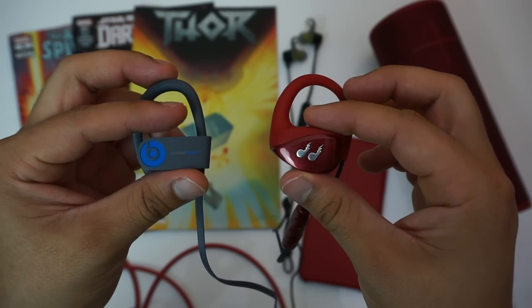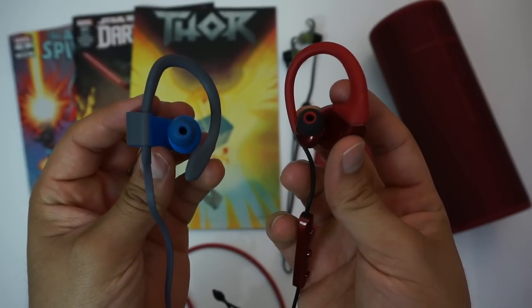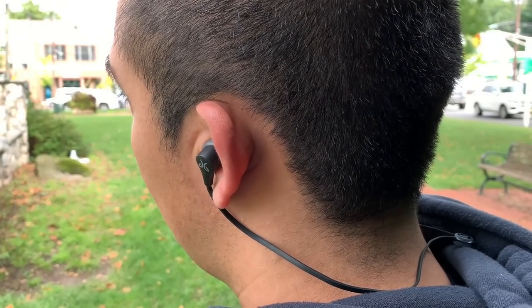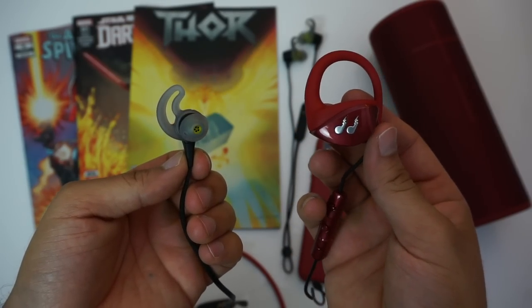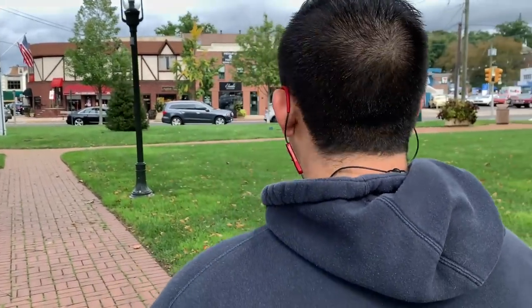For working out, I've always preferred wireless earbuds with an ear hook design because no matter what you do, they'll always stay in place. Even though ear fins do a decent job, I've found they're not as foolproof as having a full ear hook. That's one of the reasons I like the Hummingbirds so much — their ear hook design keeps them in place whether I'm dismounting from a pull-up bar or doing morning cardio on the treadmill.